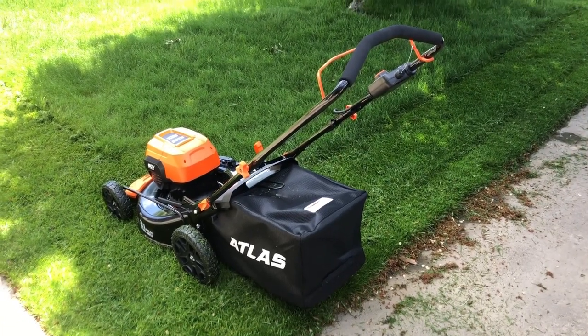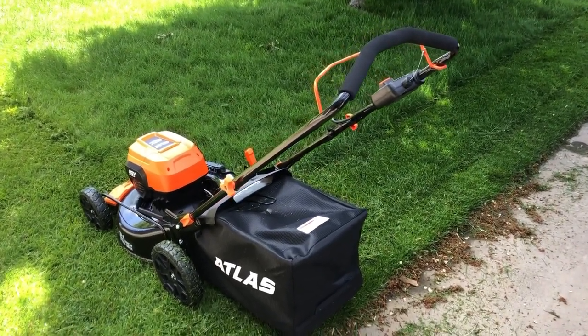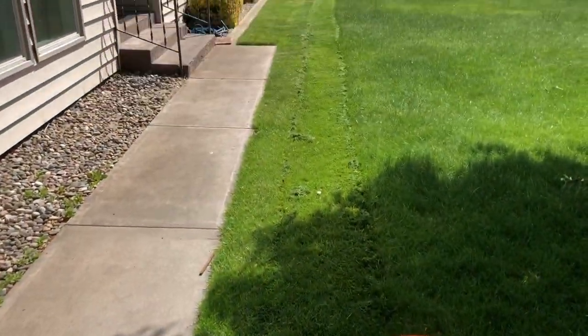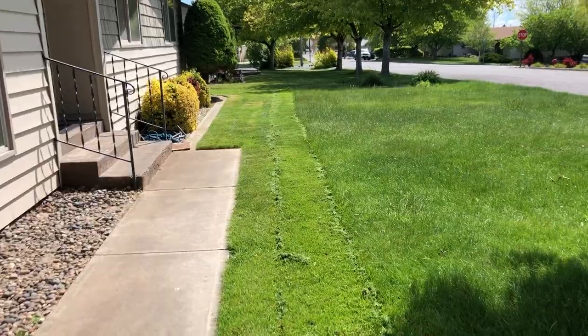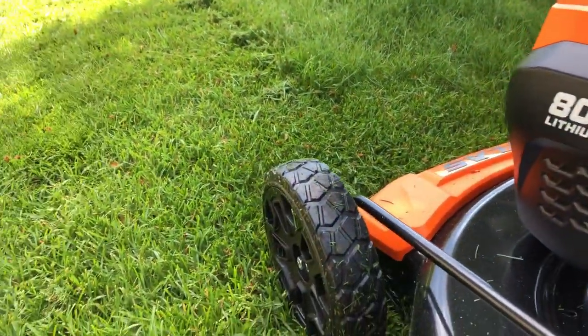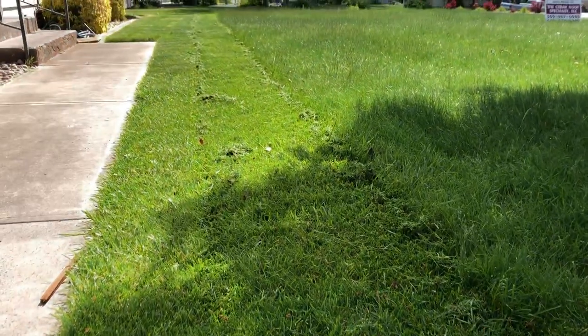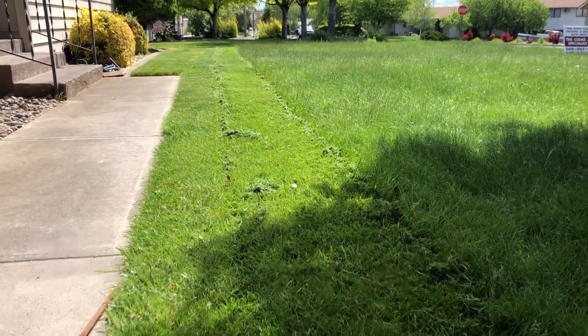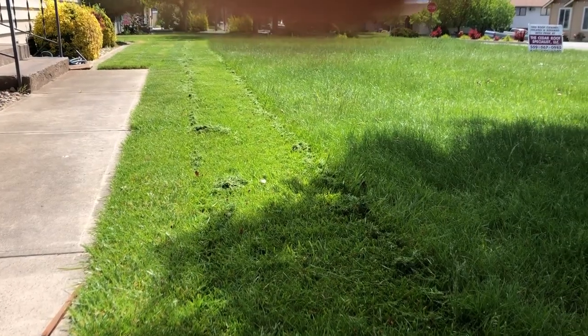It is cutting very nice. It is quiet, like all the reviews say — very easy to start. You can see the difference in the grass, so it's doing its work. My grass is way too long and it's a little wet too, but she's holding up. We'll see how this battery lasts.